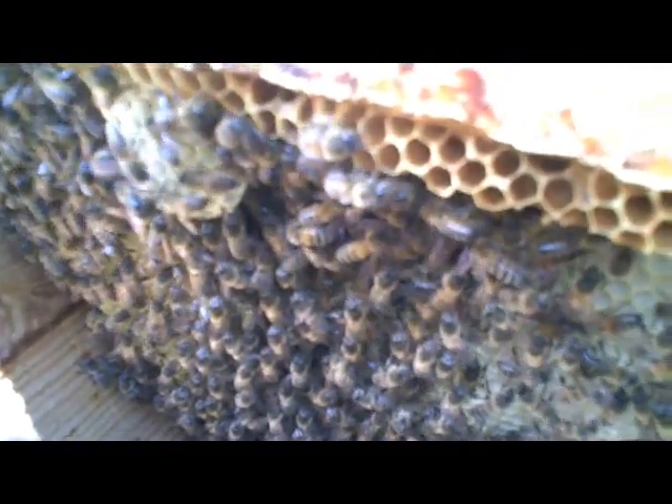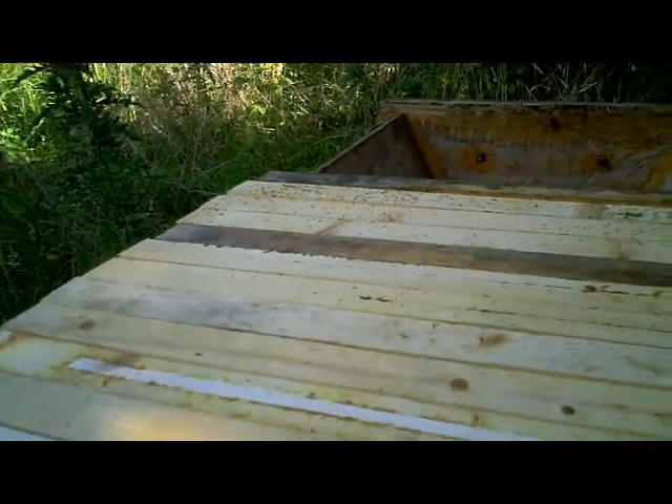So I'm not going to disturb this end any further. Just put the top bar back in, put the follower back. Be careful not to squash any bees — that one's back in.